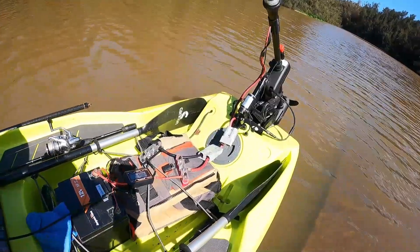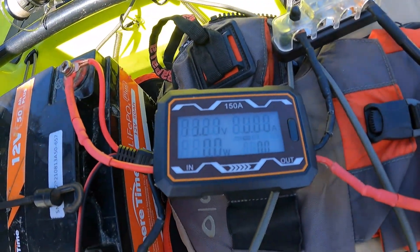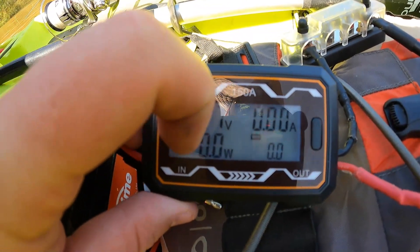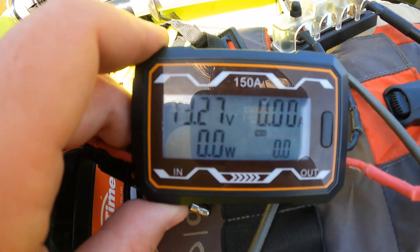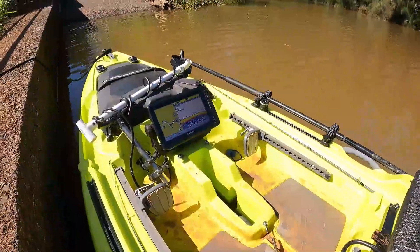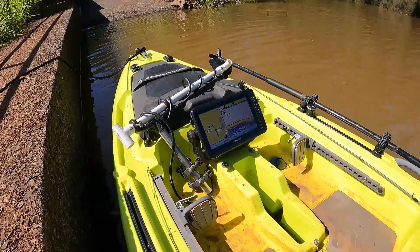For the actual testing, I've got a watt meter connected inline between the battery and the trolling motor. It shows battery voltage, amp draw, watt draw, and total power consumption — currently set to watt hours, though it's adjustable between watt hours, amp hours, and a couple other measurements. I also have my Garmin Echomap 93 SV to measure speed.